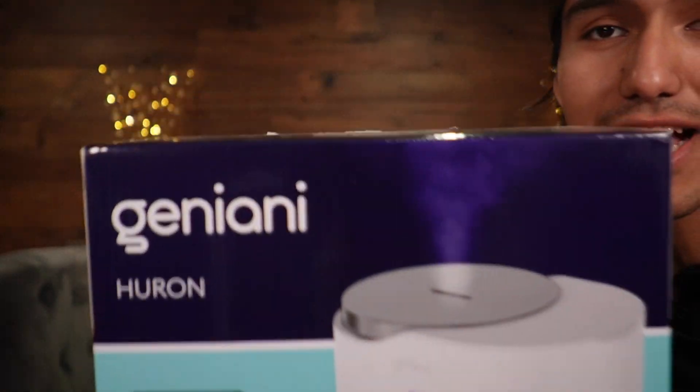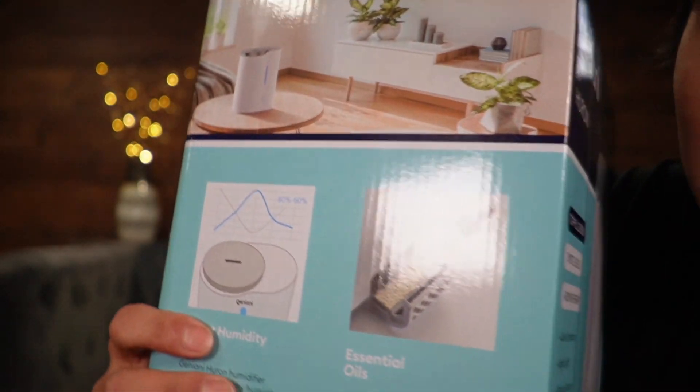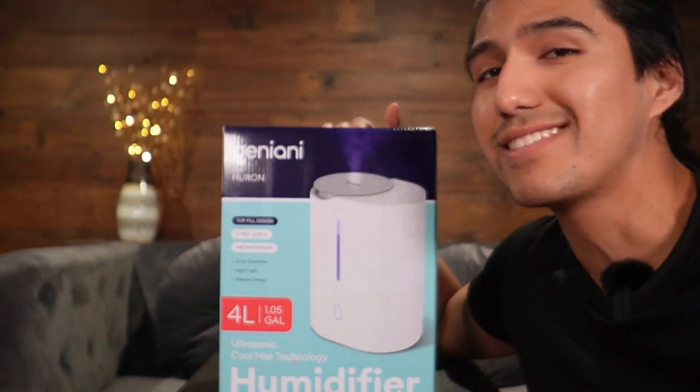Today I'm taking a look at this humidifier that Jenniani sent to me. The cool thing about it is it's not only easy to set up but it's also going to be for aromatherapy. I want to do a quick unboxing and test this out to see how well it works.